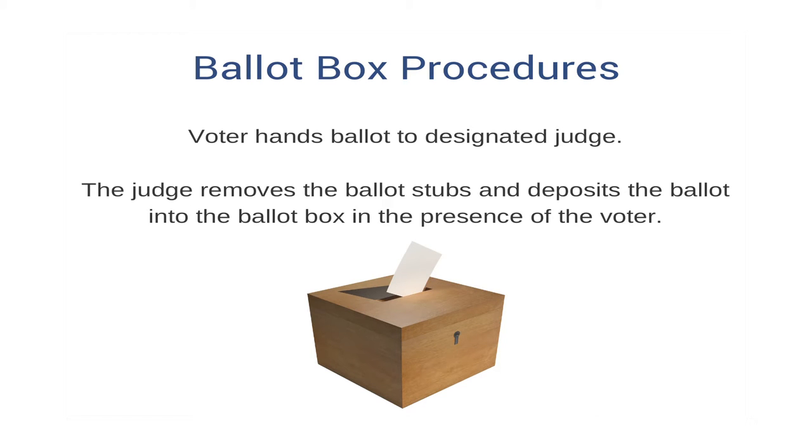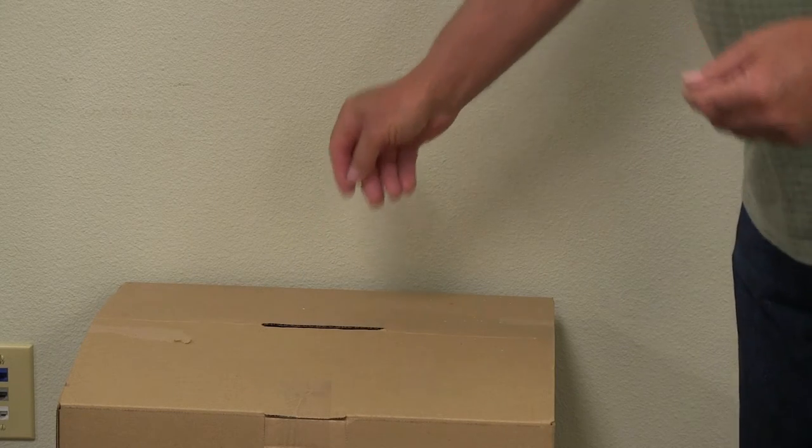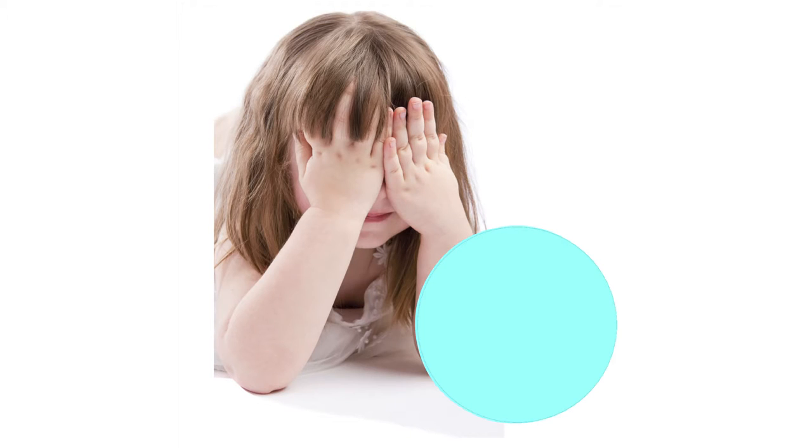If the scanner is not used, the voter hands the ballot back to the designated judge, who removes the stubs and deposits the ballot into the ballot box in the presence of the voter, then deposits the stubs into the stub box.